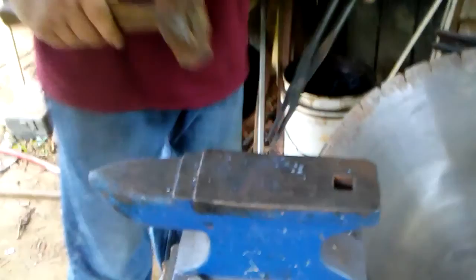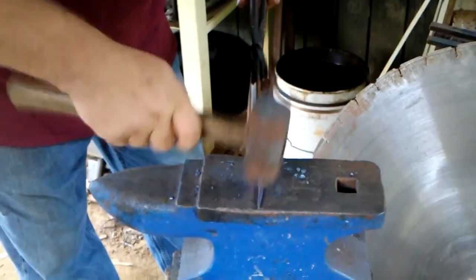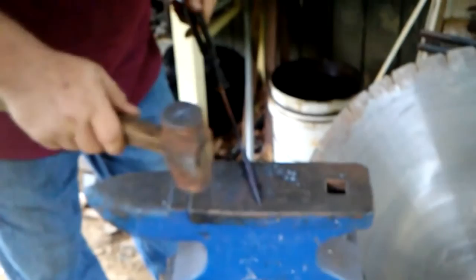When it gets too cold, sometimes you'll put cracks in it. Right now I'm just straightening — I'm not hitting it hard, I'm just trying to make it straight. See, there's our point.